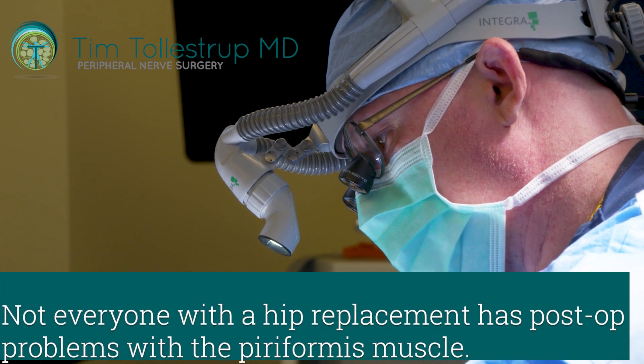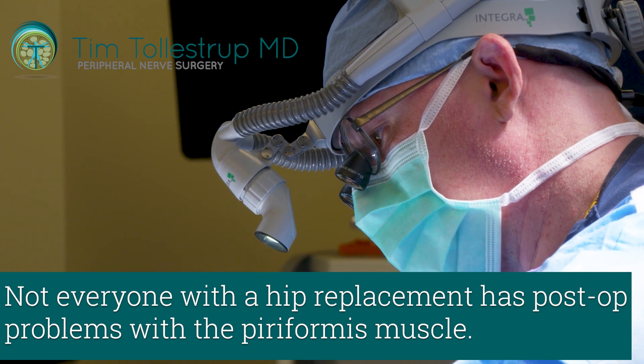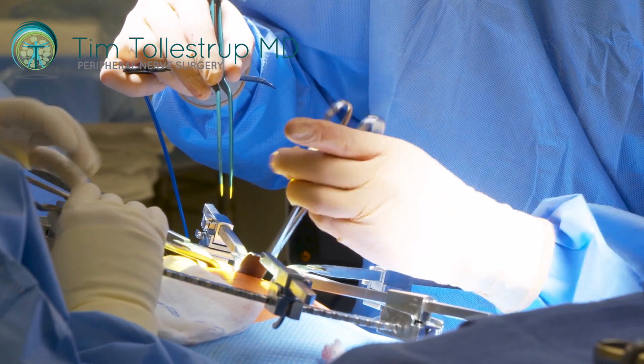Not everybody who has a hip replacement gets these problems, but it's certainly something to consider when someone comes back after a hip replacement with sciatic pain.